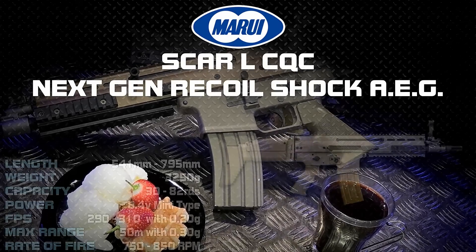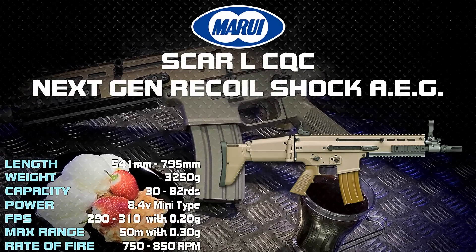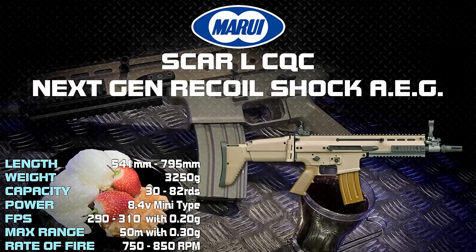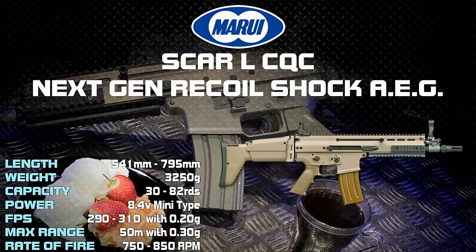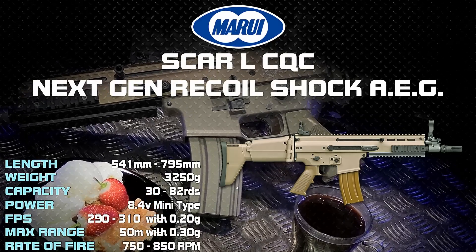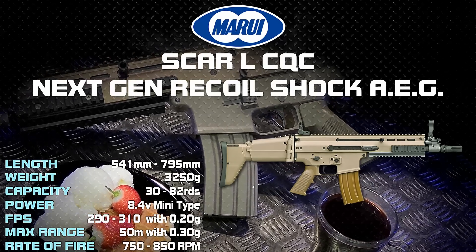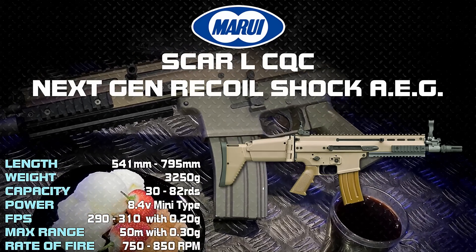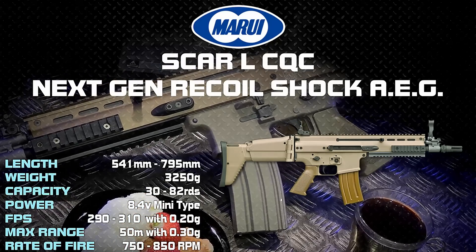The Tokyo Marui Scar L has been around for roughly 10 years, and it's enjoyed overwhelming success from the airsoft community. The TM Recoil Shock family has a large following across the planet, from people that have migrated to it from their modest beginnings, and in some cases the more extravagant end of airsoft. They seem to have caught the eye from players at both ends of the spectrum. There must be something special about these things, but what?